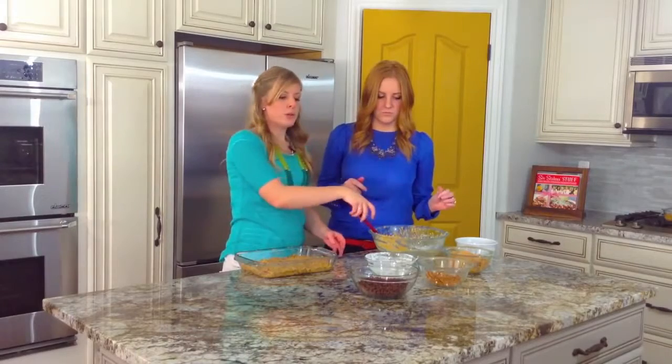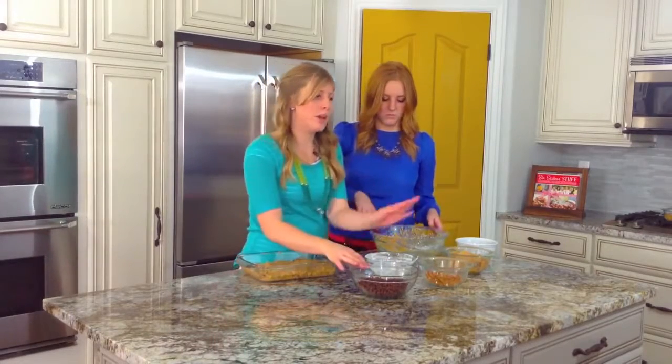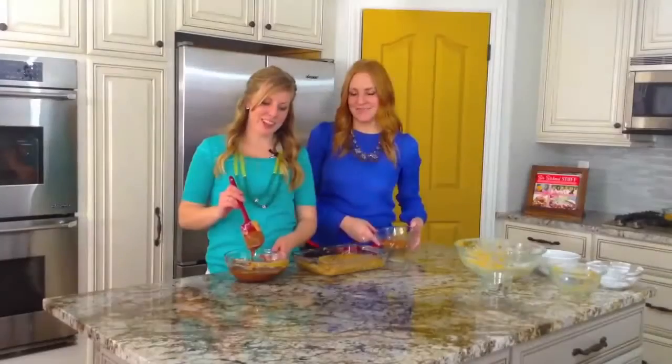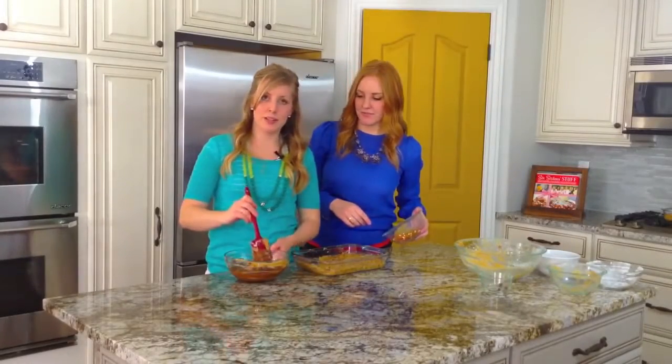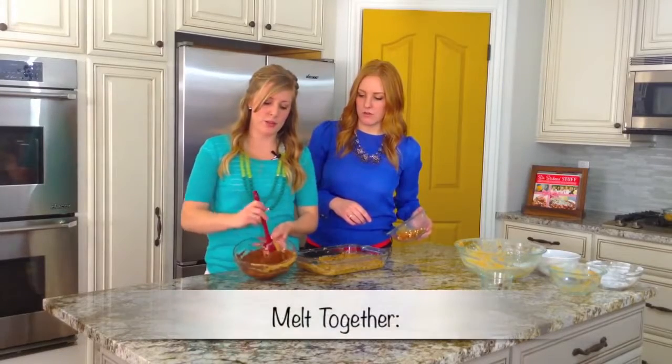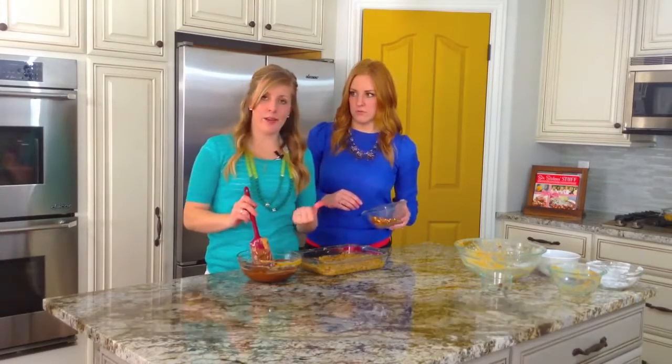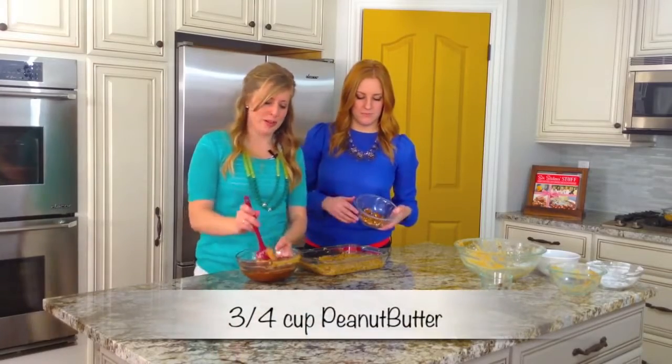So what we're going to do next is melt our chocolate chips and peanut butter together in the microwave. I melted the chocolate chips and peanut butter together — it was about a cup and a half of chocolate chips and about a half cup to three-fourths cup of peanut butter. So we're just going to pour this right over the top.